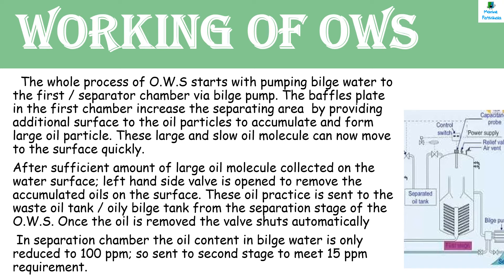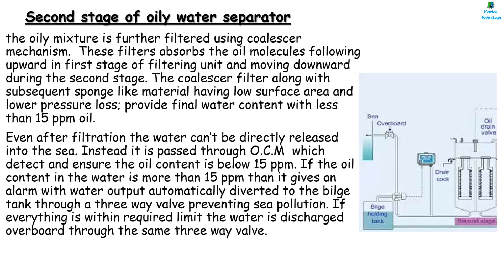The whole process of Oily Water Separator starts with pumping out bilges with the help of a bilge pump to the first chamber, i.e., the separation chamber. The oily water mixture will pass through the baffles in the separation chamber, which increases the separating area by providing additional surface for oil particles to accumulate and form larger particles. They then rise to the upper space, i.e., the oil collecting space, where the automatically controlled solenoid valve operates and sends the oil to the separated oil tank. In the separation chamber, the oil content in the bilge water is only reduced to 100 PPM, so it is sent to the second stage to meet the 15 PPM requirement.